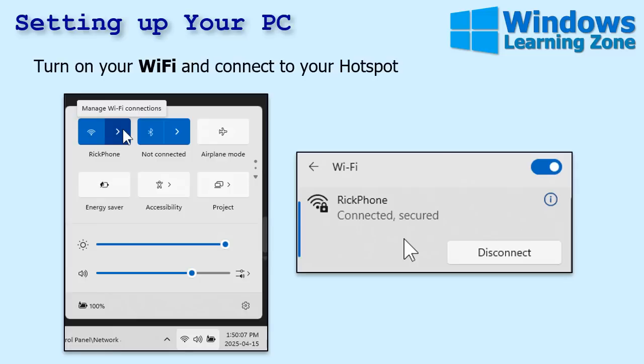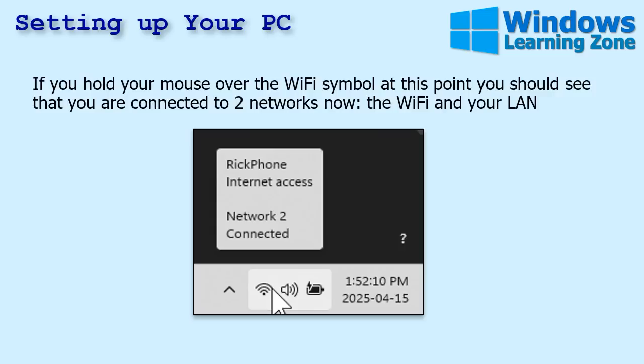Once you've got your Wi-Fi hotspot set up and running on your phone, go to your laptop or PC. Click on the network connections icon down in the taskbar, turn on your Wi-Fi connection, and connect to the hotspot network you just made. Type in your password and it'll say connected and secured. Hold your mouse over the Wi-Fi symbol and you should see that you are connected to two networks — your Wi-Fi hotspot and your LAN. The problem is Windows doesn't always know which network to use for internet — in my case it was still using the LAN. So we have to manually configure the adapters.